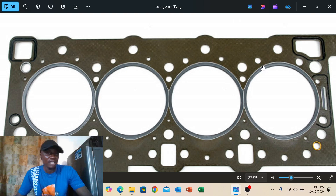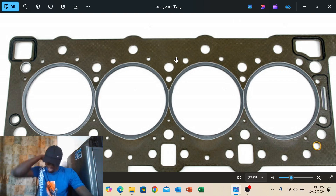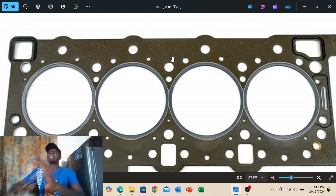Don't get me wrong — Peugeot introduced this metal gasket in the late 90s, and it doesn't mean paper gaskets are meant to fail after some time. The problem is the ones sold here in Nigeria for the EW engines are not the original ones and they are thicker than they should be. If you put a thicker head gasket — some people even stack two metal or two or three paper head gaskets — the gap between the cylinder head and the engine block becomes enormous.